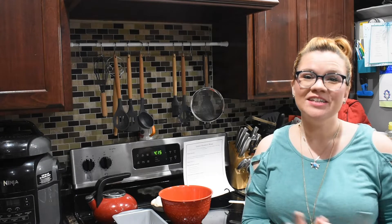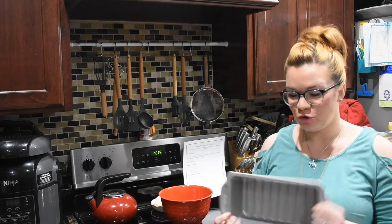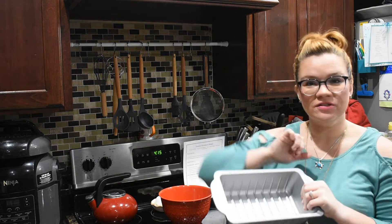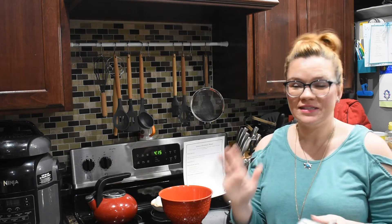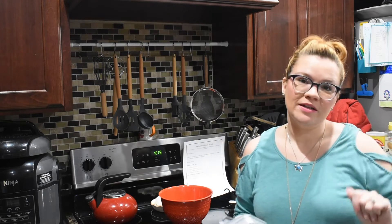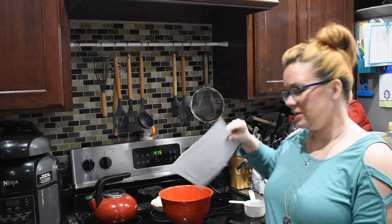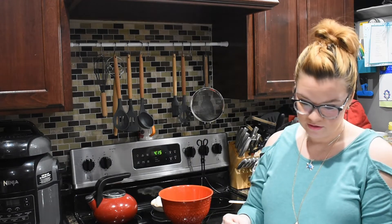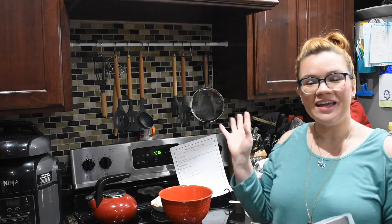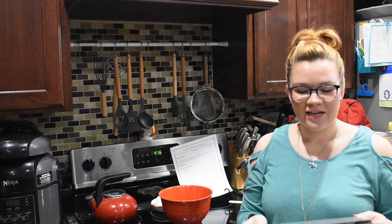Hey y'all, welcome back to Krista's Kitchen! Today we're going to make a lemon blueberry loaf. I found this super cute little loaf pan at Walmart that has pre-measured slices in it. On the same day, my Google must have known I got a new loaf pan because it started sending me blueberry loaf recipes. I found this one, printed it off — I forgot where it's from — but we're gonna try it out.